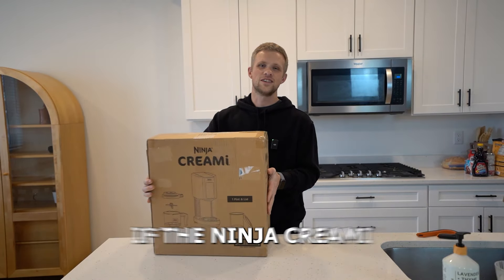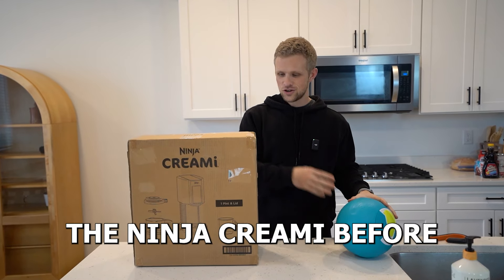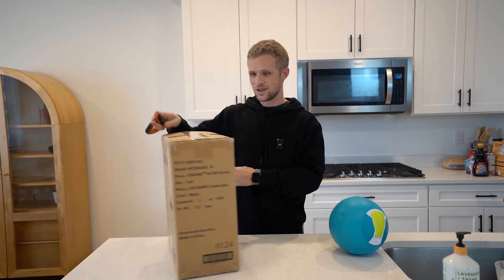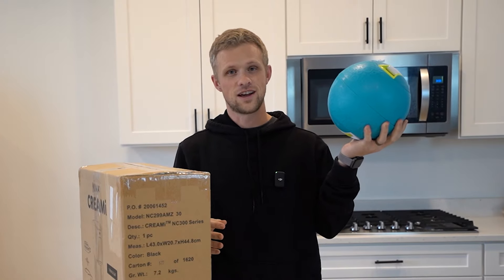We are officially going to find out if the Ninja Creami can make better ice cream than our favorite viral ice cream maker. But we've never used a Ninja Creami before, so we've got to figure all that out first. Which is kind of exciting, because I've heard a lot of good things about the Ninja Creami. We have made ice cream with this like a thousand times.